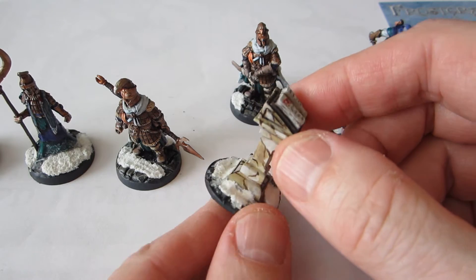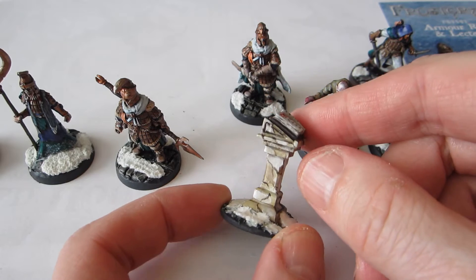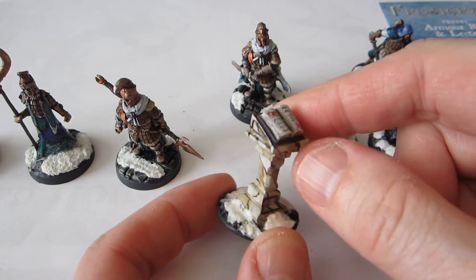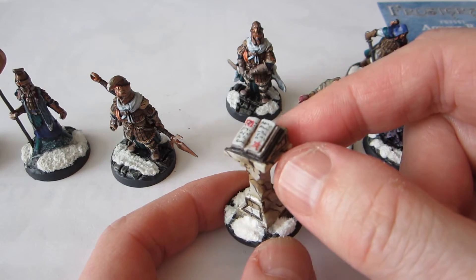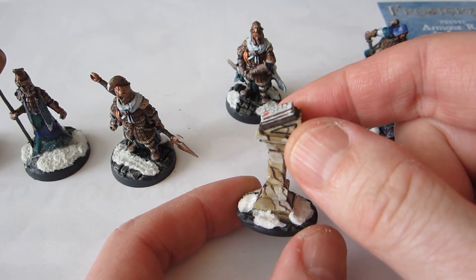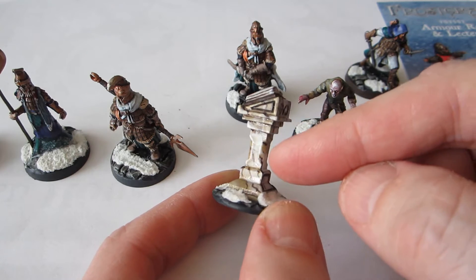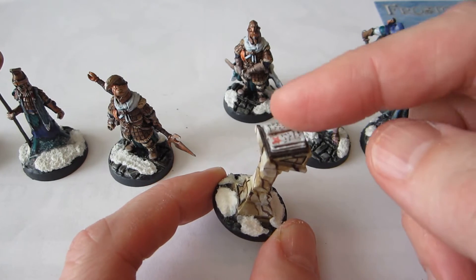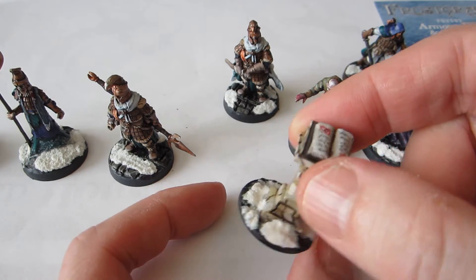I hope I managed to differentiate the sort of beige or tan of the plinth from that of the parchment. One of the ways I tried to differentiate it is that I have a gloss coat at the end, because marble should be kind of shiny, while the parchment is more matte. I'm reasonably happy with that.